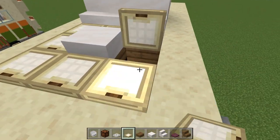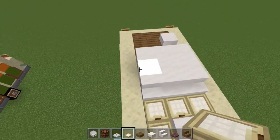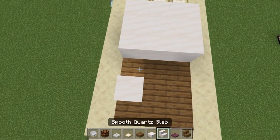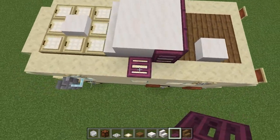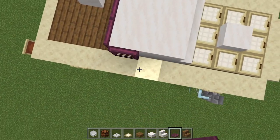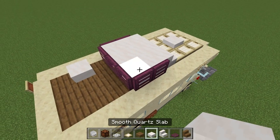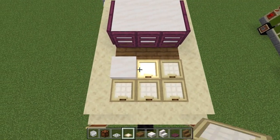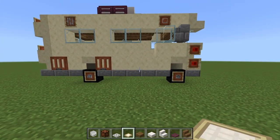Coming back to this side, do the same but the opposite way - leave three blocks empty as they're going to have crimson trapdoors folding up to that block, and two around here and two around the other side. Leave the stairs empty - remember this is the air conditioning unit. Then do three birch trapdoors here and two next to the quartz. That looks really cool!